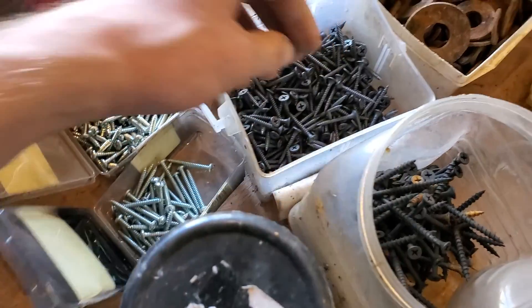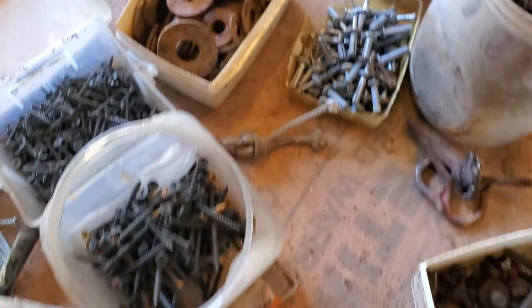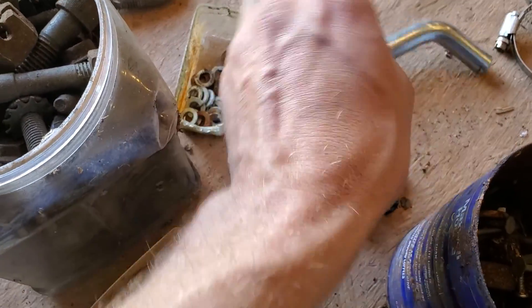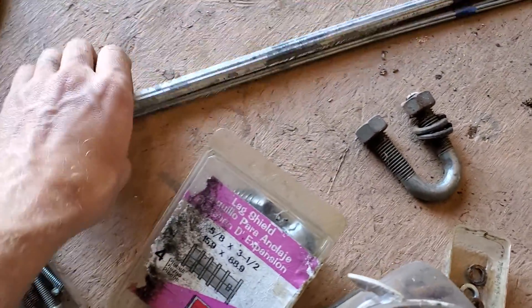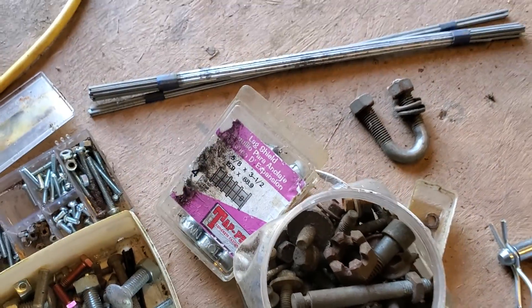Random screws. More random screws. Got some locking washers. Hitch pins. U-bolt. These are welding rods — they're aluminum welding rods, and I have no idea what I'll do with them.